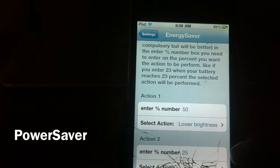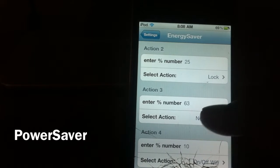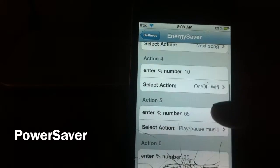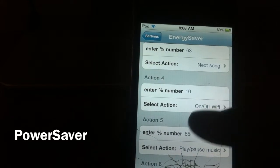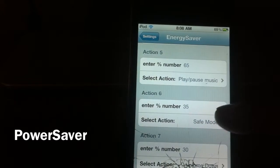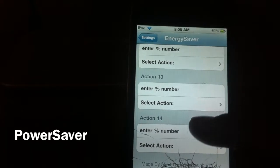I've got my first one set: at 50% my brightness will lower to 25% at the lock. You can also set it to play a song — at 65% it's going to start playing a song, at 63% it's going to skip to the next song, at 10% it's going to turn my Wi-Fi off, at 35% safe mode, and at 30% volume will go down.